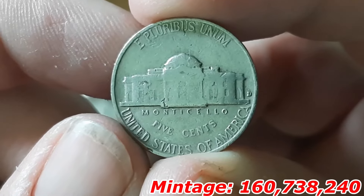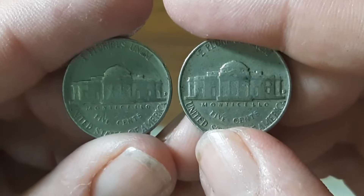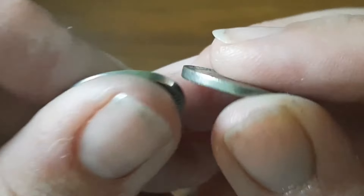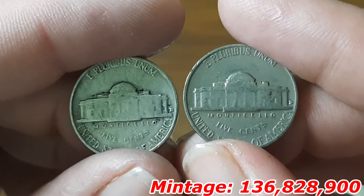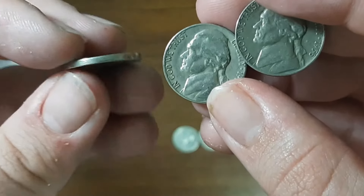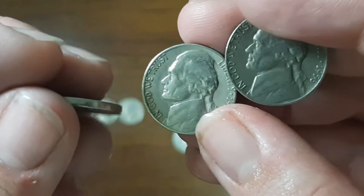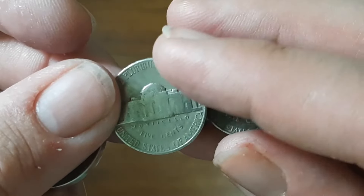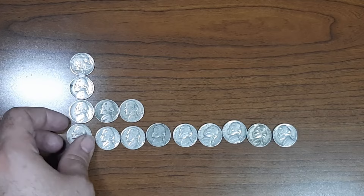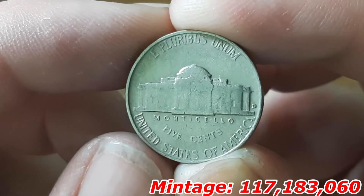I managed to find two Jefferson Nickels from the year 1958, both minted in Denver — first one found in roll number 13. Two Nickels from the year 1957, both minted in Denver, first found in roll number 19. Three Nickels from the year 1956 — one minted in Philadelphia found in roll number 11, one minted in Denver found in roll number 16, and another Philadelphia. The last Nickel from the 50s is a 1954 minted in Denver, found in roll number 9.